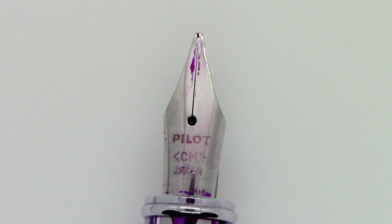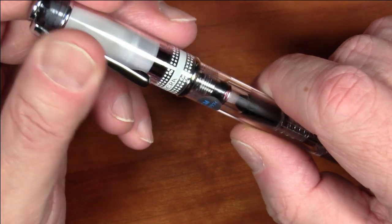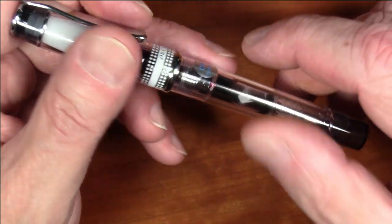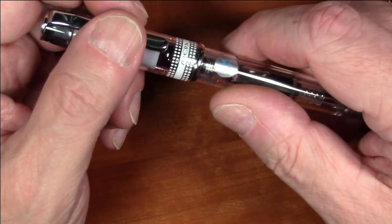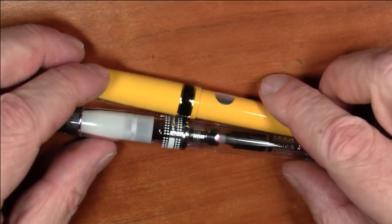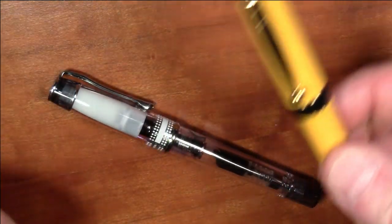This is the CM nib — CM for cursive medium. You have a choice of nibs and there are some very nice Pilot nibs available. I'm not going to do a side-by-side writing sample with the Lucina because it's almost pointless — they have completely different nibs. This is a cursive medium, the Lucina has a regular fine, and they're going to write completely differently. It's not really a valid comparison.